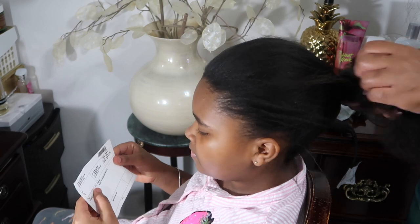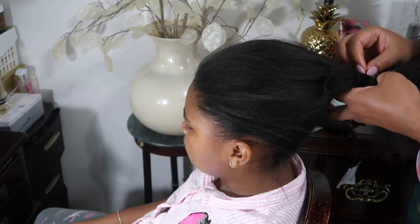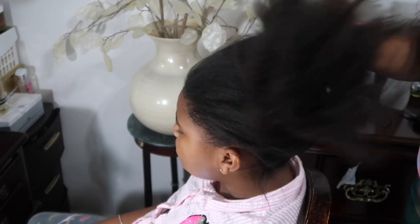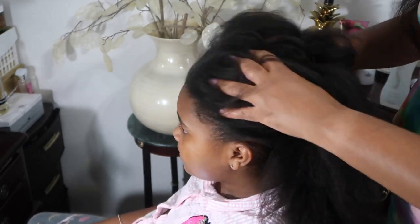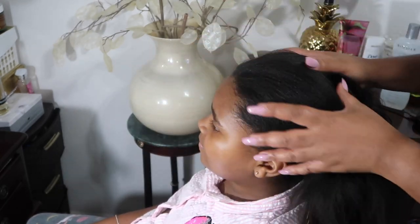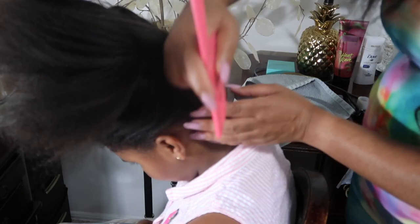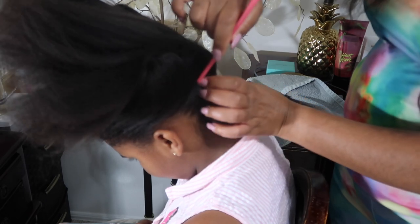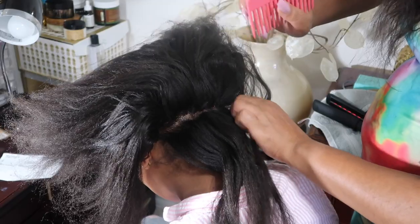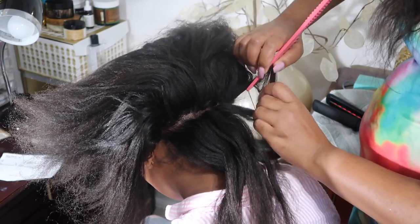As y'all know, my princess has been relaxed for about a year. She got her first professional silk press about seven months ago. Like I said, I don't know what I'm doing, but I'm going to attempt to flat iron her hair because it needs to be done, and her beautician — which is her auntie — is all booked up. Princess's hair has been washed and blow-dried already.